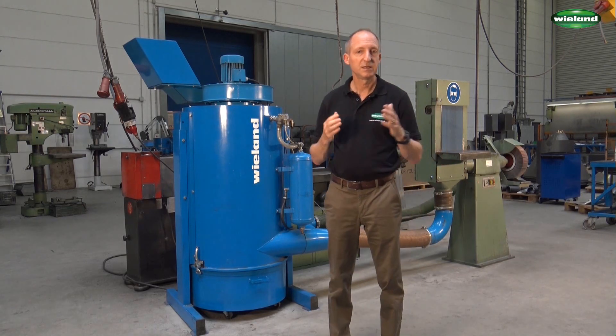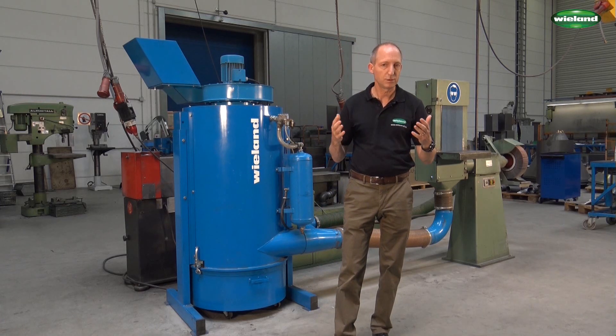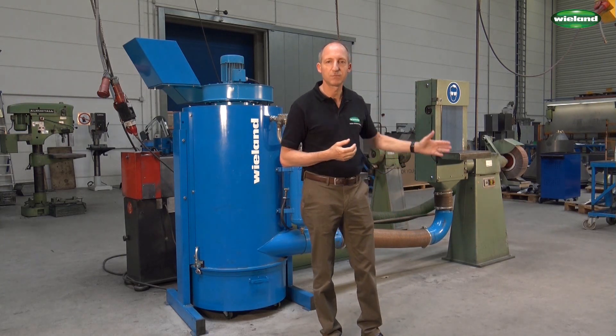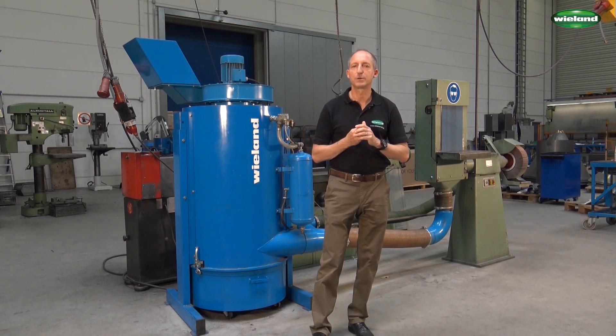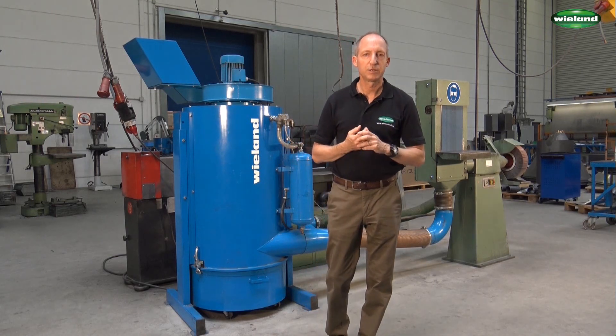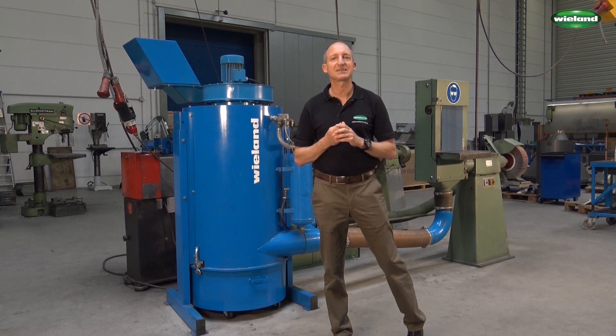Sometimes these components which are manufactured here need to be de-burred or trimmed after cutting and bending. This is being done with a grinding machine which you can see behind me, at least if it's small components we are talking about. When grinding these components there is of course a lot of dust which is being created and this dust needs to be extracted.